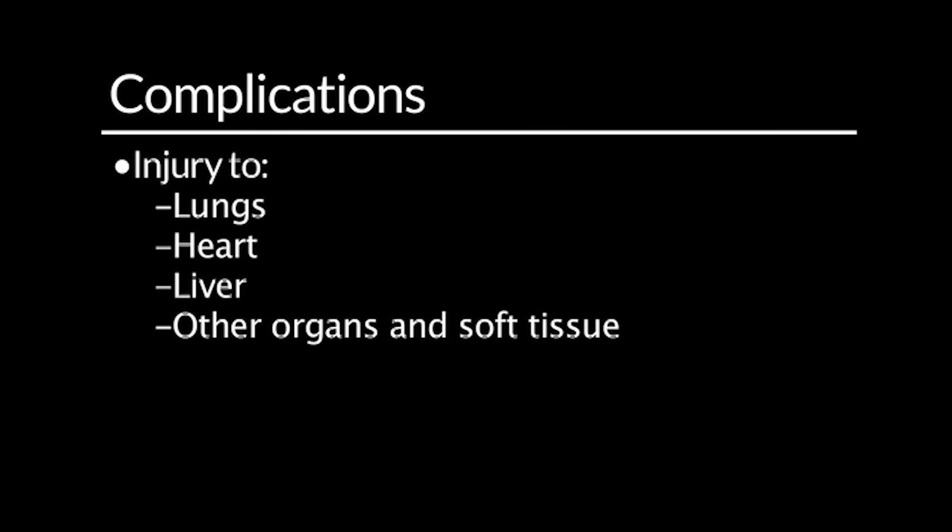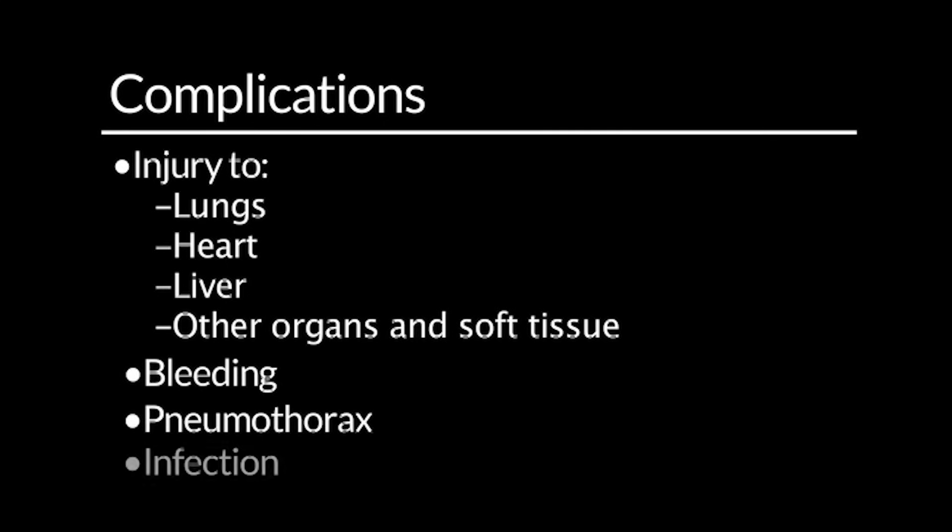The complications that you may observe include injury to lungs, heart, liver, other organs and soft tissues, bleeding, pneumothorax, and infection.